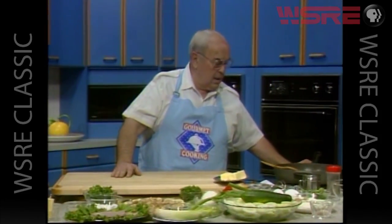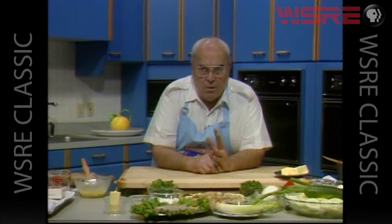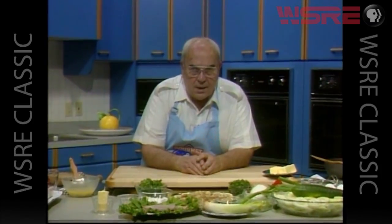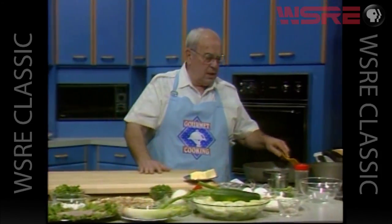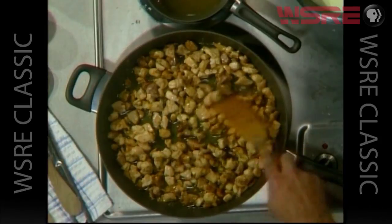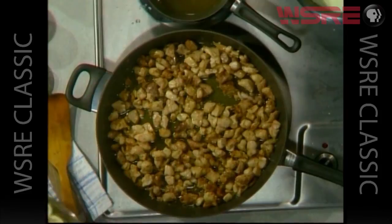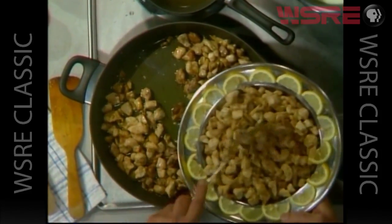Now what we've done is we've taken four pounds of chicken breast and thighs. We've deboned it, took the skin off, cut it up in small pieces, and sautéed that in butter and oil. I did that ahead because it would just take too long to do the entire process on camera. You would simply brown this chicken in your butter and a little bit of oil.